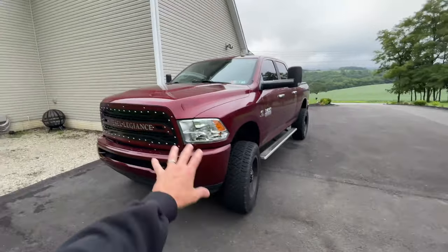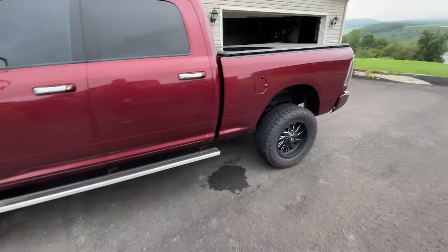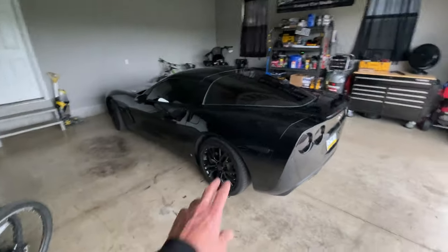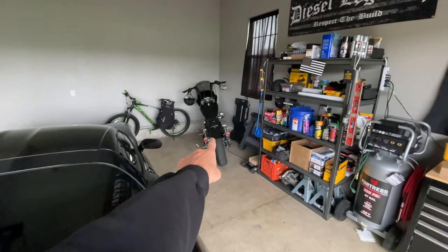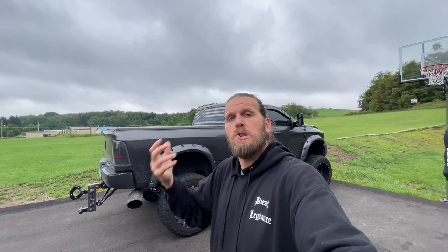Over here is my wife's truck — I started working on that build too, and I'll do a walk-around on that if you're interested. Over there is my 2008 Corvette C6, which I've also done a lot to. And I have a 2010 Harley-Davidson Wide Glide build as well. Let me know in the comments if you want walk-around videos on any of those.